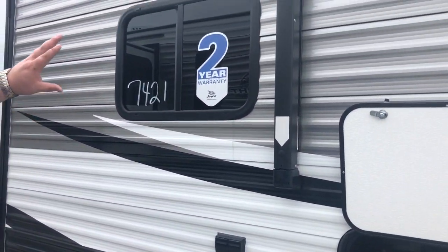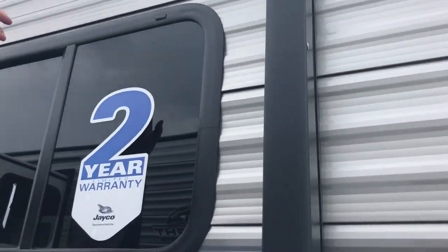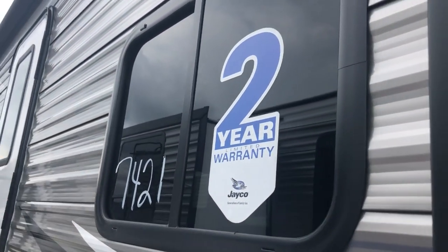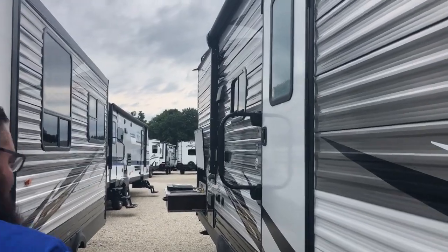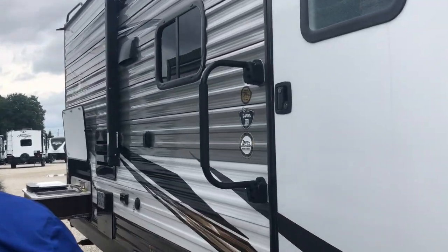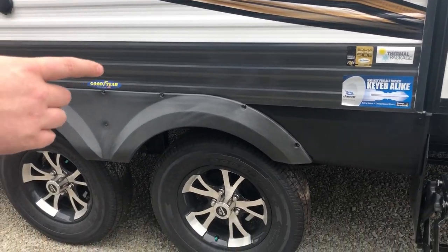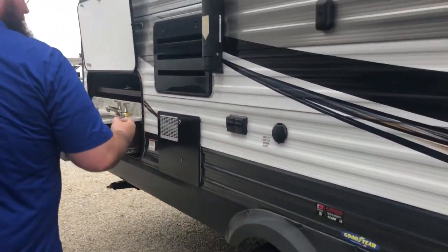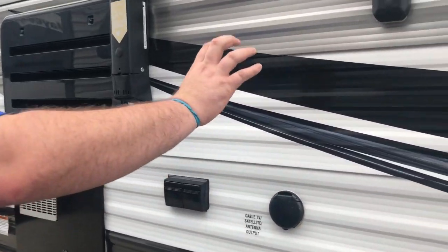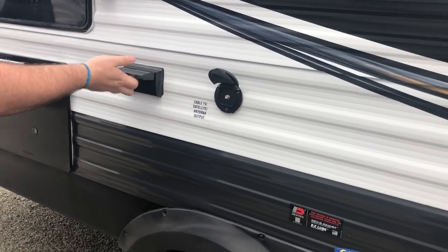On the outside here, you have a power awning with an LED light strip underneath. Your speaker system is actually built into the bottom of the awning, both awning legs. You have your dual axle with aluminum rims, and the thermal package on the outside with your underbelly. You also have your outside TV mounting bracket, your cable satellite hookup, and power outlets.